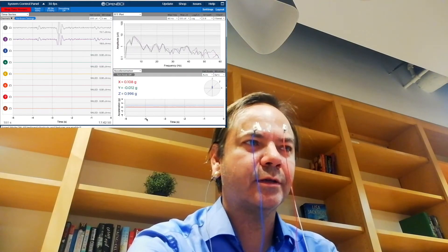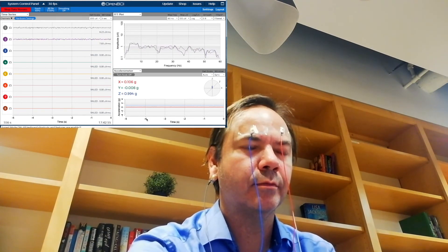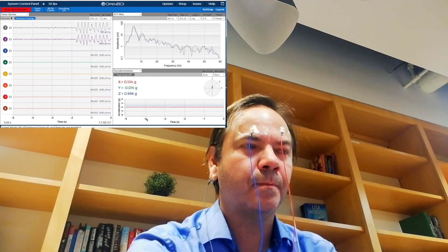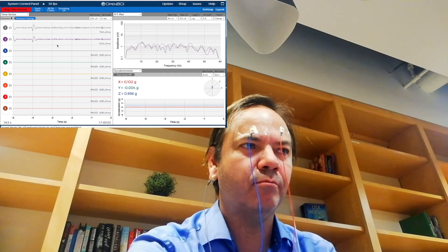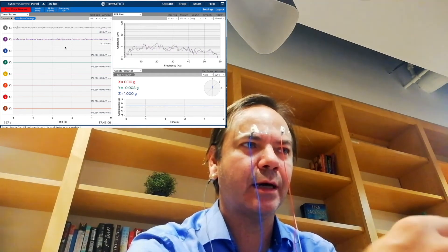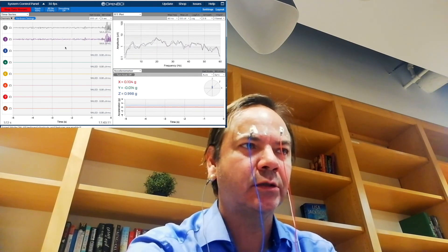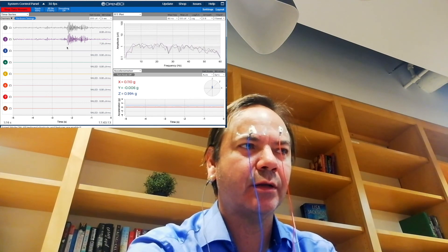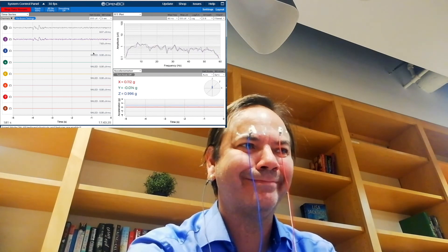Here is an example of how it looks like when I blink my eyes. You can notice on this part of the screen, you have a wavelength of alternating waves that correspond to my closing and opening of the eyes. I can also clench my jaw, and you see in this part of the tracks some muscular activity. I can also speak or smile, and you see corresponding muscular activity. I'll see you soon.